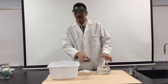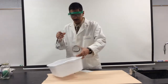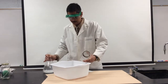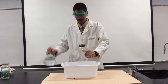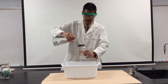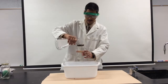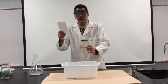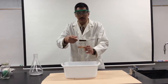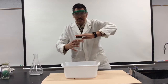So first I'm going to take this glass jar and fill it up with water. We use the tub to protect our table surface. Now I'll take this index card and place it firmly on the opening of the jar, trying to make a little seal here.